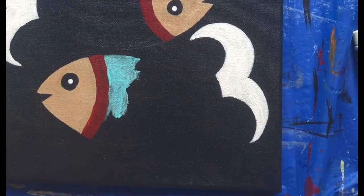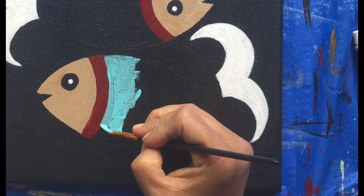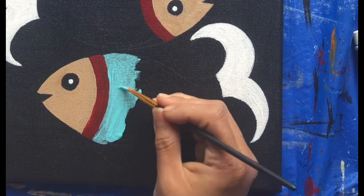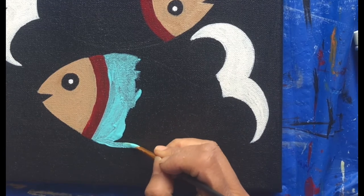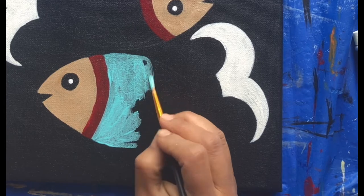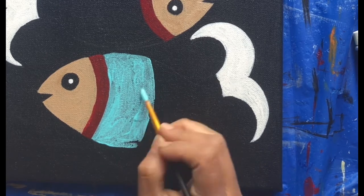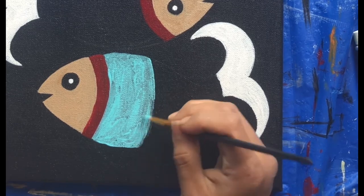For the body of the fish I'm using a teal color. With the teal color I have mixed a little bit of white so that it shows up against the black background. However, I feel the color is too transparent, so I would use two layers of colors.